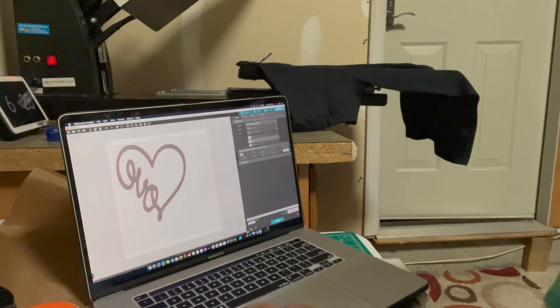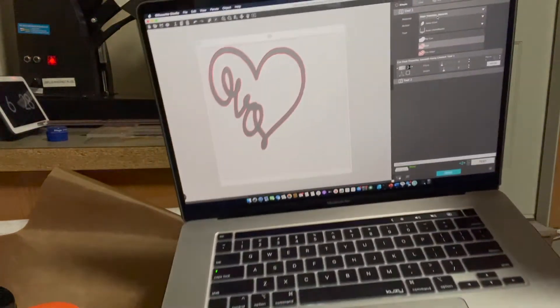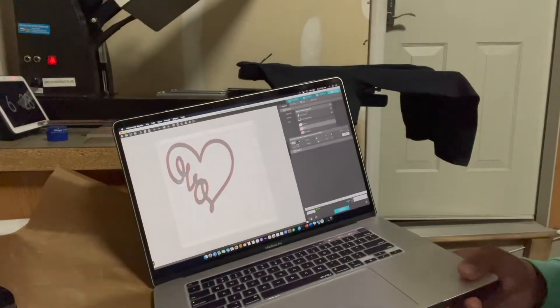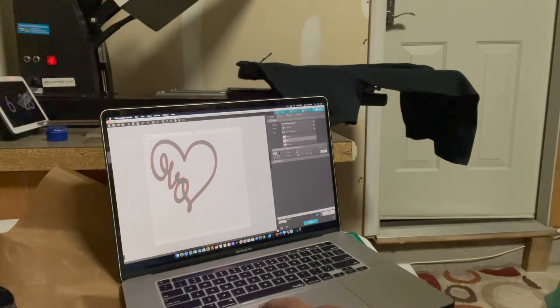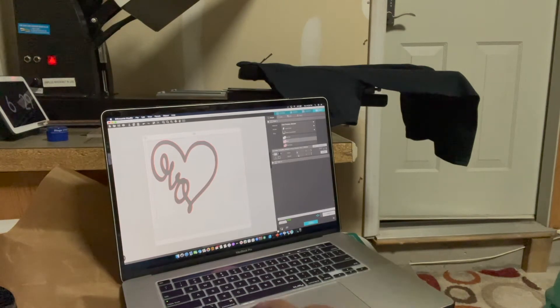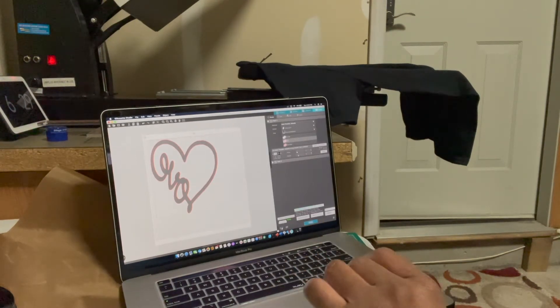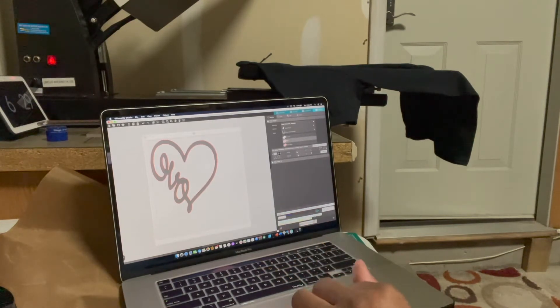Make sure you have your proper cut settings. In the Cameo software it says 'Heat Transfer Smooth.' I like to raise the blade a little higher and increase the passes to two passes to make sure I have a defined cut. The printer says 'Ready,' so I'm going to send it to the printer and watch it work.